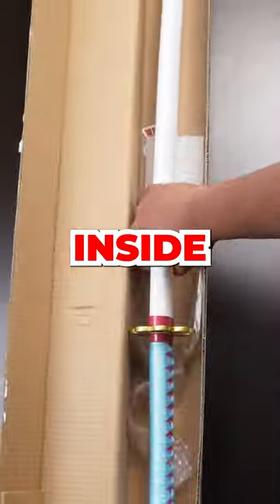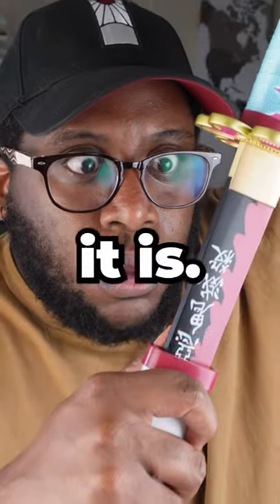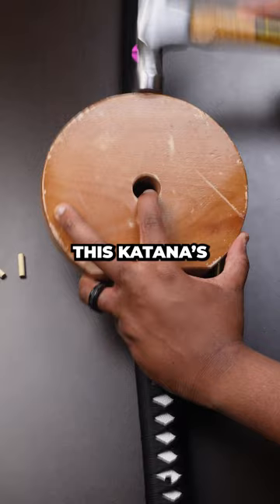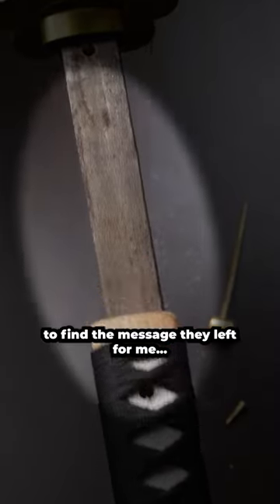This katana has a secret message inside, and I'm going to find out what it is. When swordsmiths forged katanas, they would often leave a message on the Tang or the Nakago. So I need to get into this katana's guts to find the message they left for me.